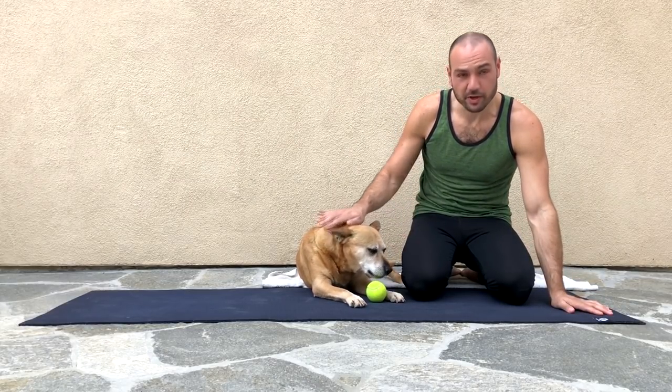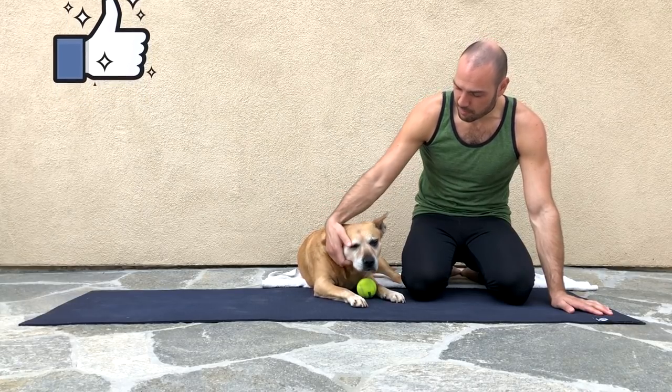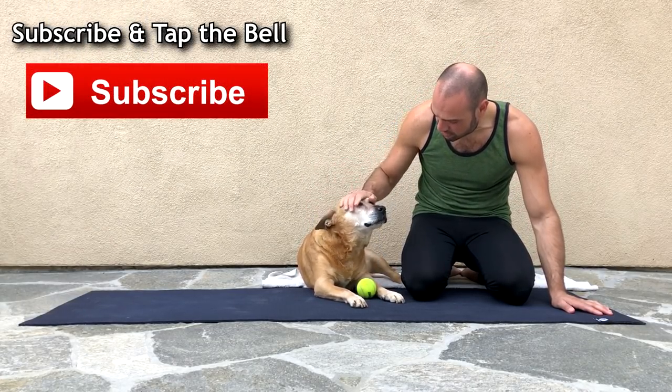Good job Meddax! By the way guys, Meddax is 15 years old this month — 15! You're a cutie Meddax, you're a cutie doggie.